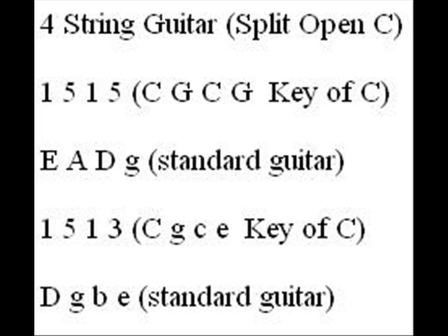And finally, in the last chart, there's an example of how you could build a four-string cigar box guitar and split Open C right in half. The first example would be for a lower pitched guitar, and the second example would be for a higher pitched guitar. And again, if you had two guitars — one low, one high — together they'd sound really cool.